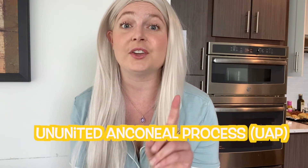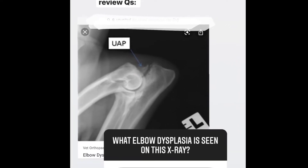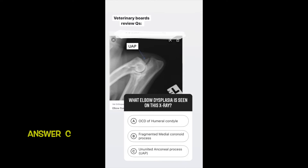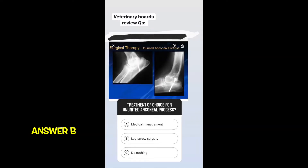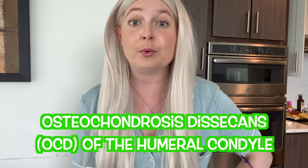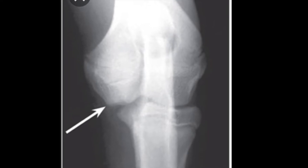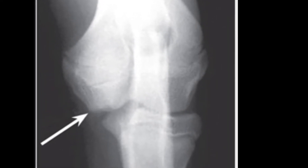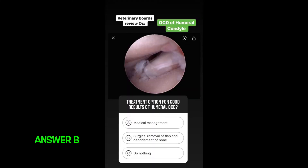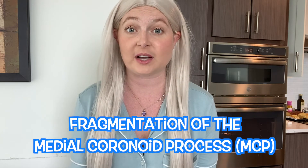The first elbow disease is called ununited anconeal process. The second elbow disease is called osteochondrosis dissecans, or OCD, of the humeral condyle. The third disease is called fragmentation of the medial coronoid process, or MCP.